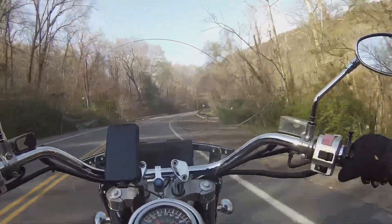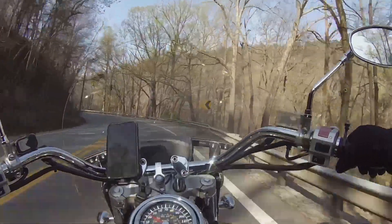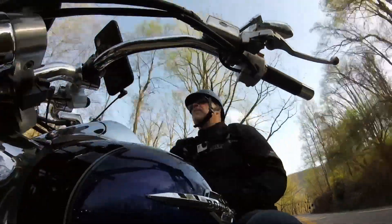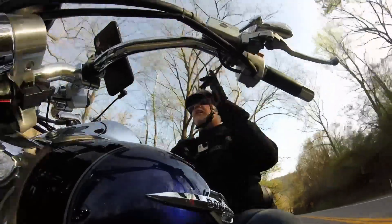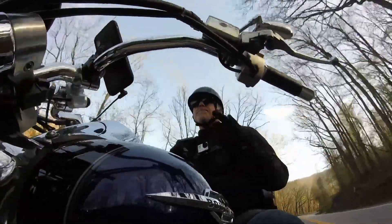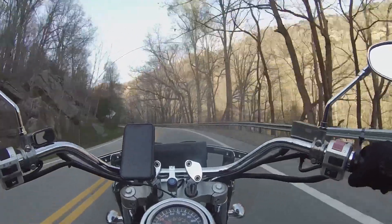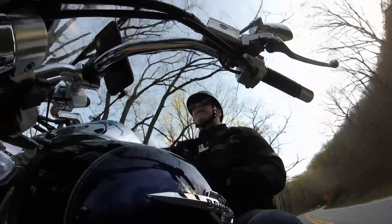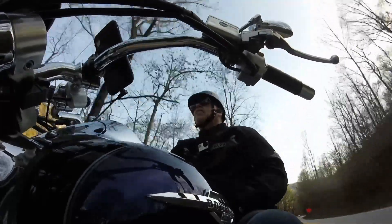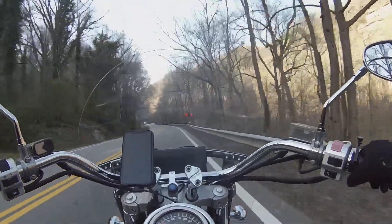We're going to go up the base of this mountain here and see what we can get. This is a great mountain — I'll actually do a proper motovlog once I get everything worked out going up this mountain. It's a beautiful place to ride, but I've got to make sure I can get audio. If this all fails, I'll go back to the full-face helmet, which I know works. I'm just kind of hoping that when it's beautiful outside and it's a nice sunny day, I could actually wear my half helmet and get some decent audio.